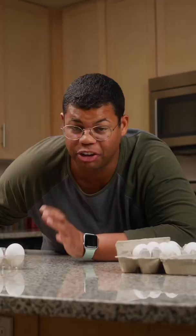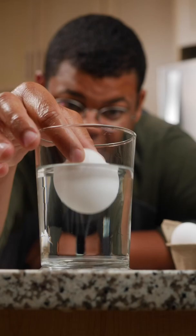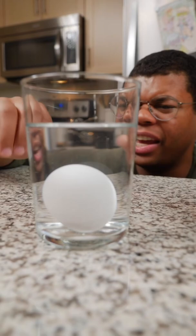If your eggs are kept refrigerated and within four weeks of that pack date, you should be in good shape. If you're still unsure, here's a little trick. If the egg sinks and lays on its side, that's fresh. If it stands up but stays at the bottom, you're looking at an older egg, but it should still be good to use.